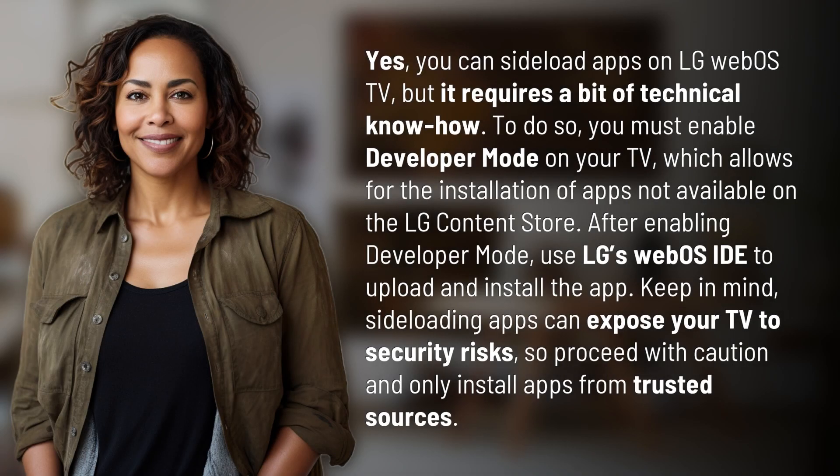Yes, you can sideload apps on LG WebOS TV, but it requires a bit of technical know-how. To do so, you must enable Developer Mode on your TV, which allows for the installation of apps not available on the LG Content Store.